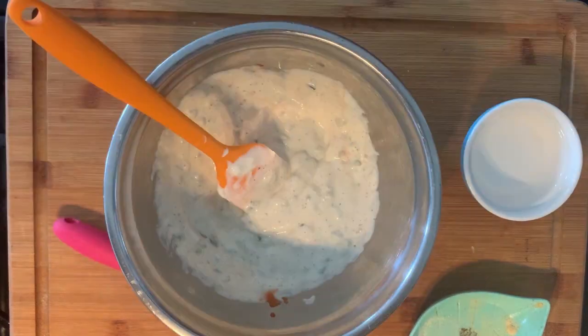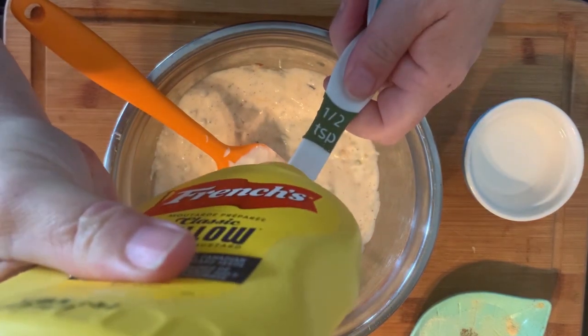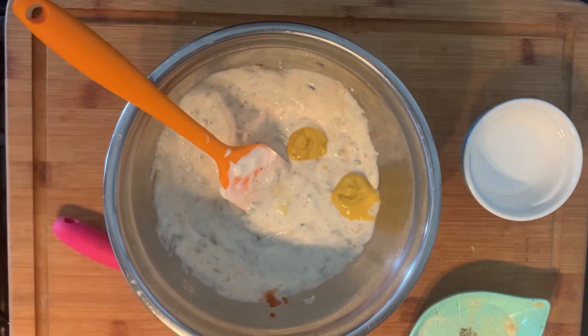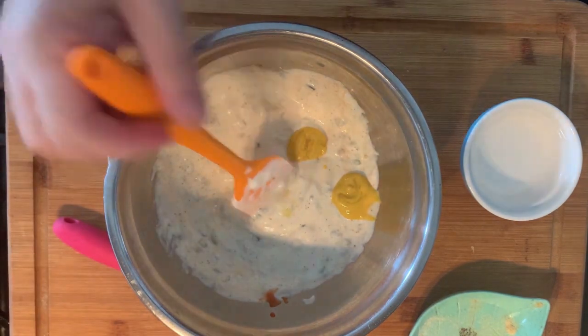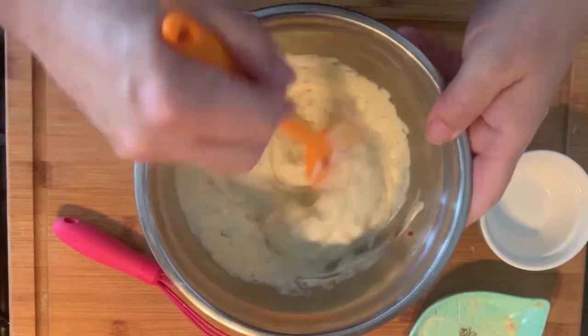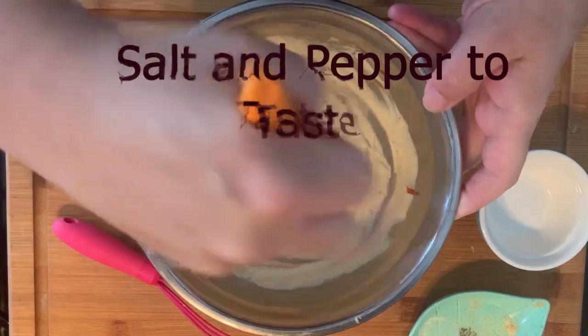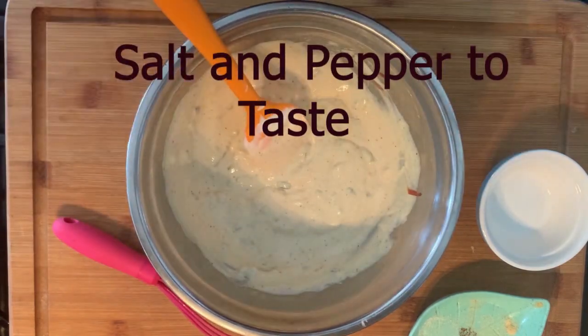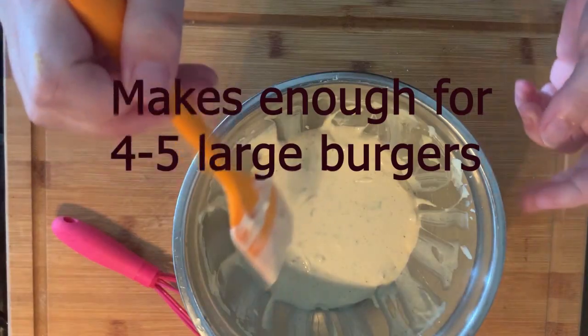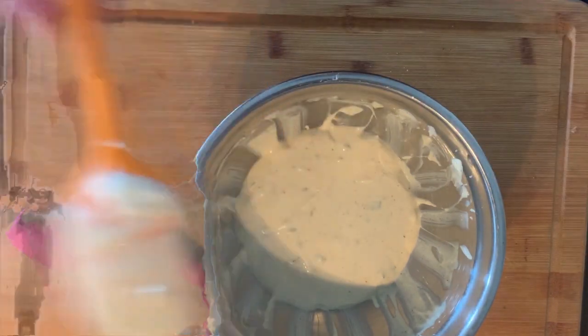Now I put in a half teaspoon of mustard and a half tablespoon of vinegar. I'm gonna put some pepper in it as well. Then I'll put cling wrap over that and throw it in the fridge to let the flavors marry together.